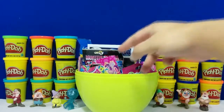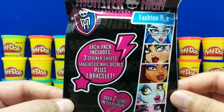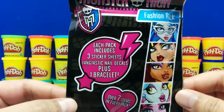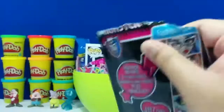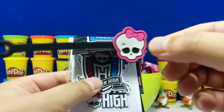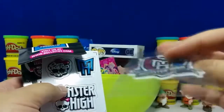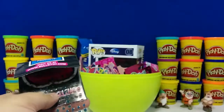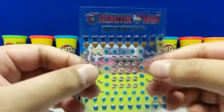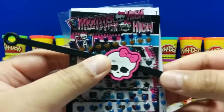Alright, let's grab another toy. We have a Monster High Fashion Pack. It has a couple sticker sheets, a bracelet, and some nail decals. So we have this bracelet, here are the three sticker sheets, and this is the nail decals that you just stick on your nails. Here's a checklist of all the cool stuff you can get in this pack.